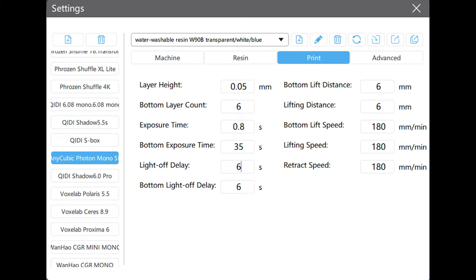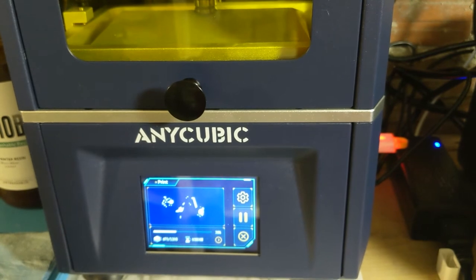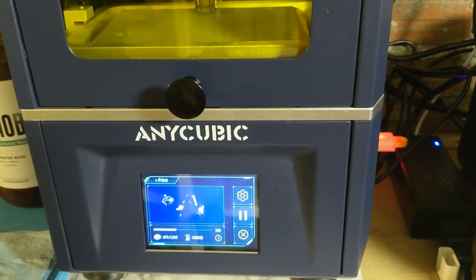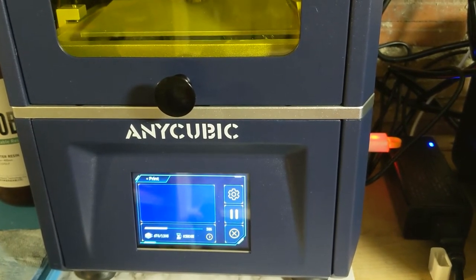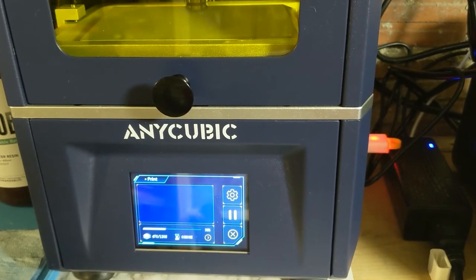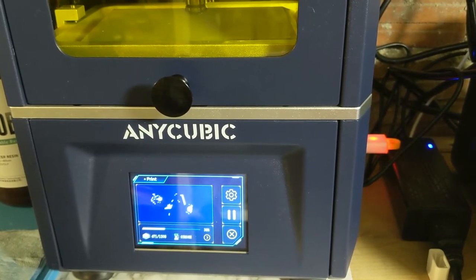These are the settings for my Anycubic Photon Mono SE, which only requires 0.8 seconds to cure — which is pretty awesome. They also have the light delay turned up to 6 seconds, which is usually only about half a second, and the lift speed is slowed down to 180 as opposed to 240. After a while of printing, I noticed it was taking a lot longer than 0.8 seconds to cure a layer — it was going about 5 seconds instead of about a second.